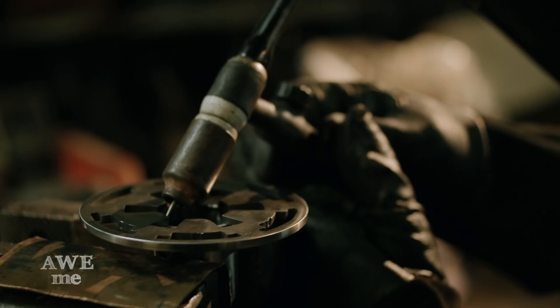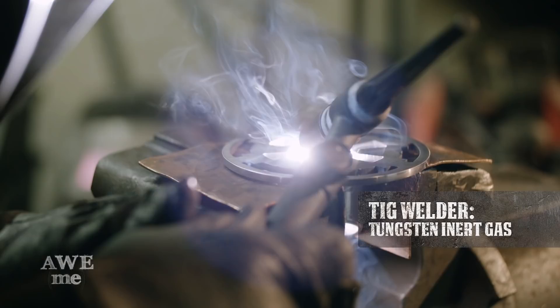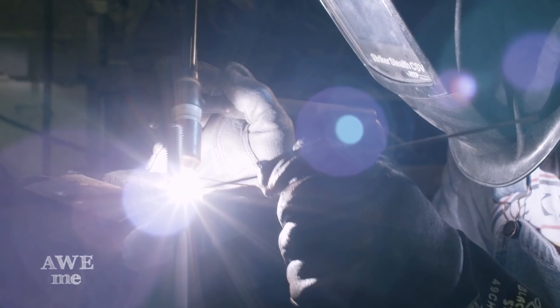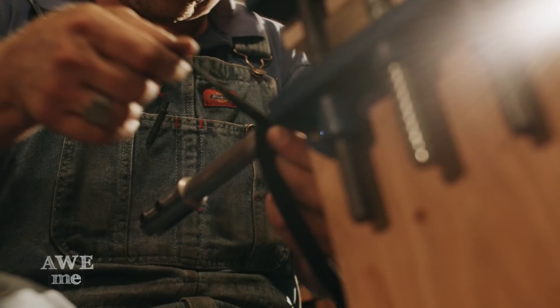John welds together the Galactic Empire Tsuba and the Hibaki. John TIG welds some half-13 thread on the core of the lightsaber handle. Using black silk, John does a traditional Tsuka wrap on the lightsaber handle.